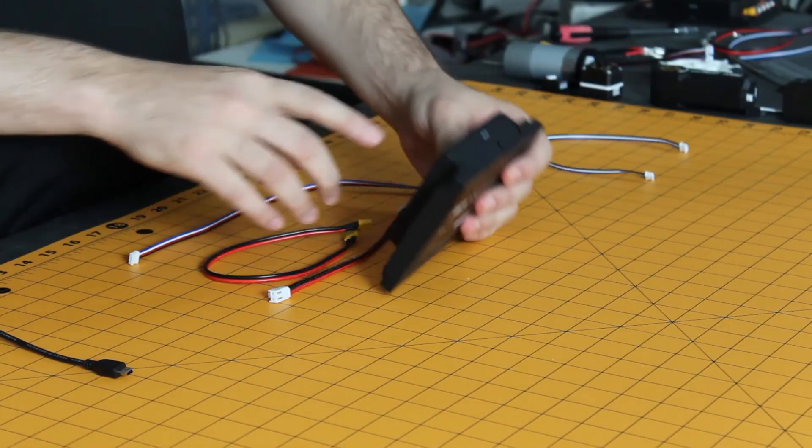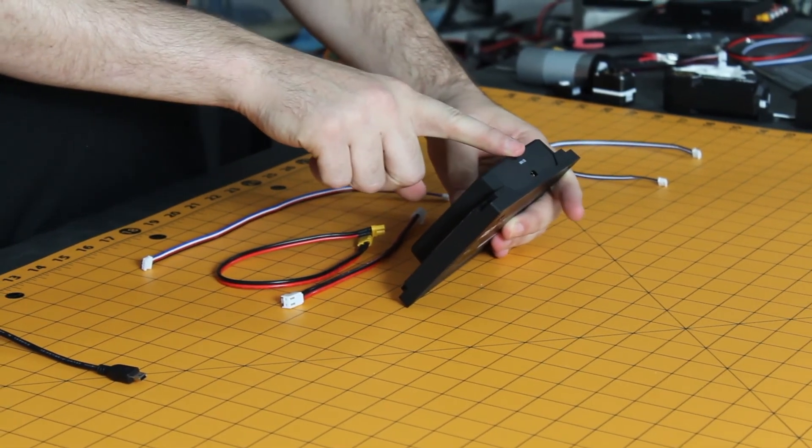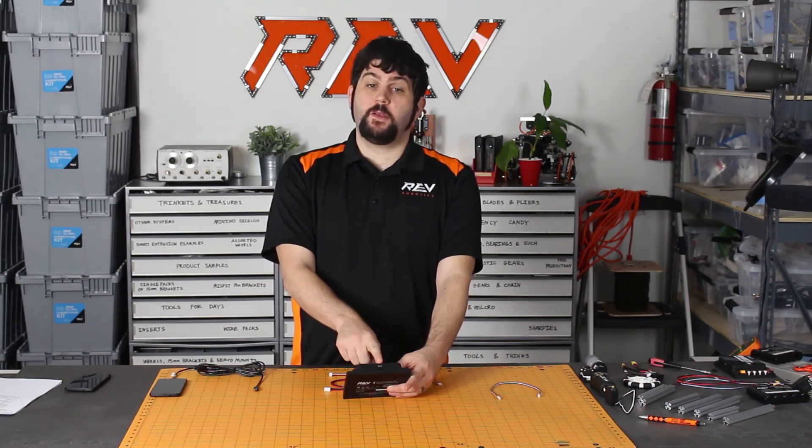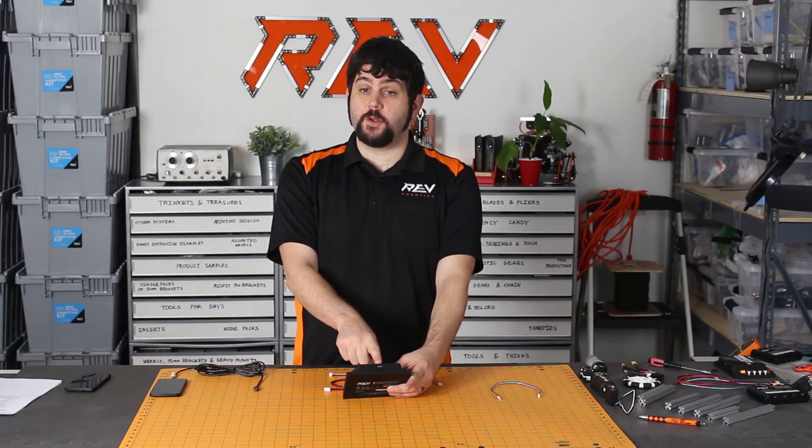On the back side of your hub, we've got a mini USB port. The mini USB port is what you'll be using to connect this to your phone. You'll also be able to use this mini USB port to hook up to your computer, both for directly driving your robot.